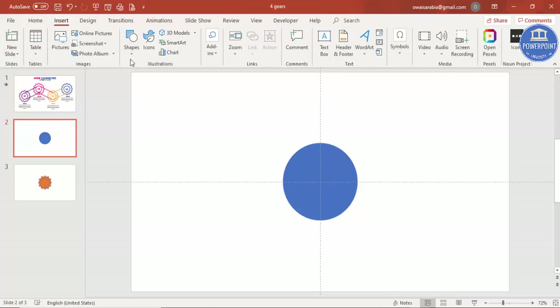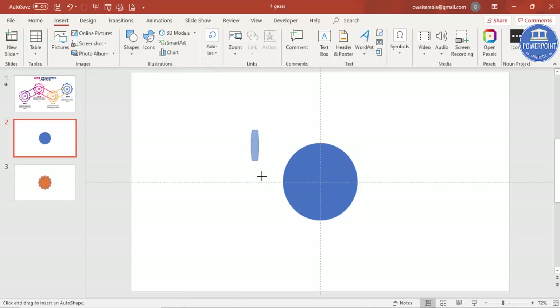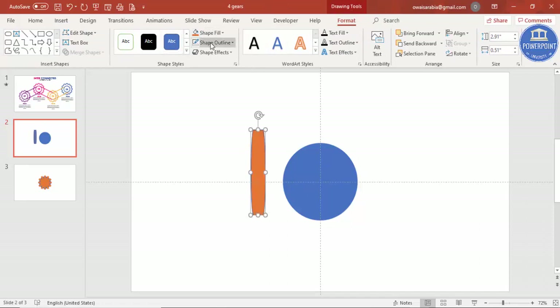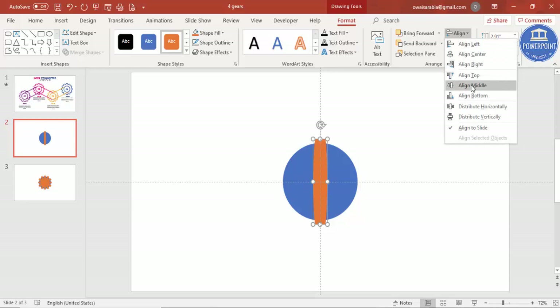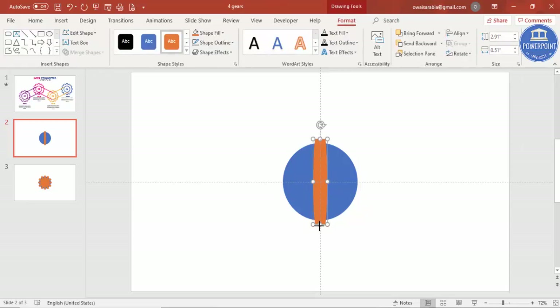Go to Insert > Shapes and under Flowchart, select the flowchart terminator shape. Draw a terminator to an appropriate size and give it a different color. Set the shape outline to no outline, and then align center and align middle. Increase the size a little bit more as needed.